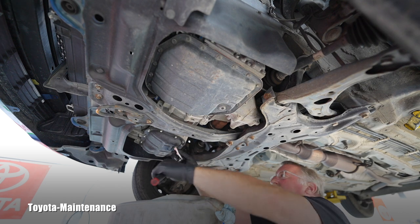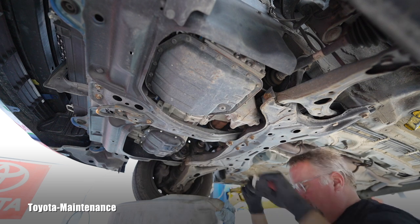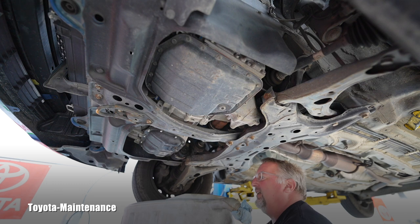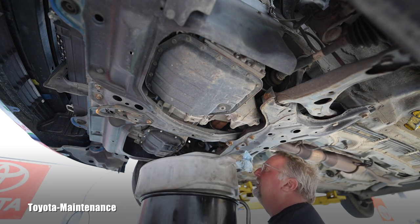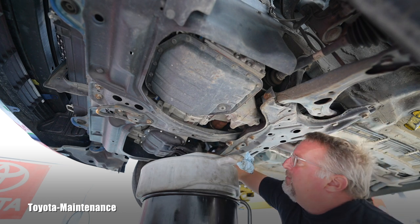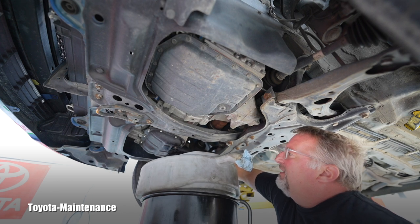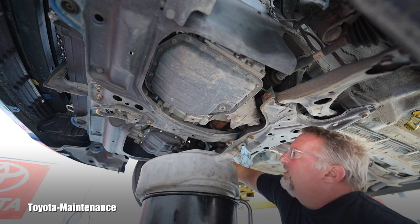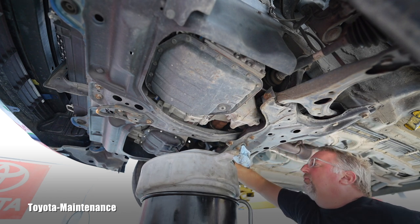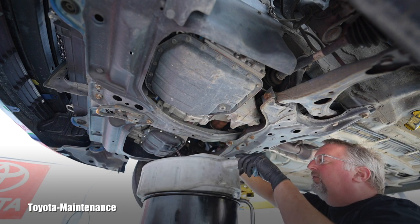Let's see how tight the previous technician made it. Oh, that was pretty good actually — thank you, sir. Whoever did that, thank you for not over-tightening it. Now I can go all the way up and release the drain plug by hand. I'm paying attention — there is also a crush washer. I believe they didn't change it; that's a blue one from me. I did one of those previous oil changes. Still sticking to the engine oil pan.